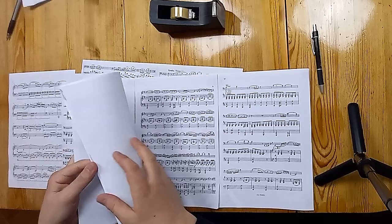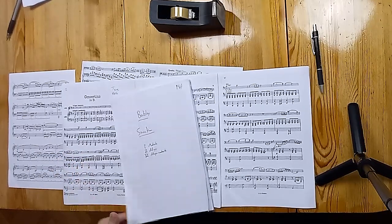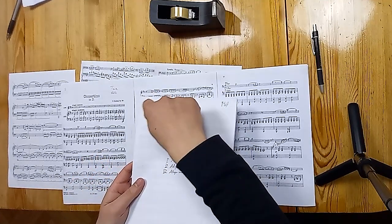One final thing: if you have many pages — like ten or fifteen — for example, a flute sonatina by Berkeley I played last week, which has three movements and quite a few pages, you can add tape on the back to make it more sturdy. Same method: top, middle, bottom.